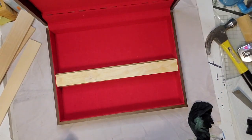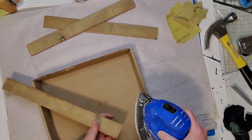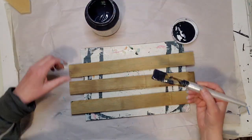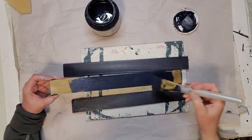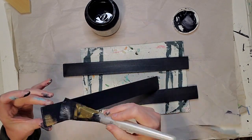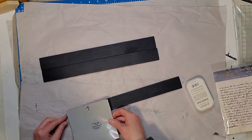I measured out my scrap wood pieces to fit in there, then gave them a good sanding to make them smooth with my sander. Once they were sanded down, I painted them up using Fusion Paint in Midnight Blue — a beautiful navy color — the same color I'm going to paint the inside of the box. I'm also going to paint that red fabric the same color, which was something I hadn't tried before.